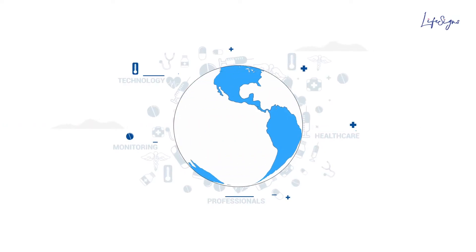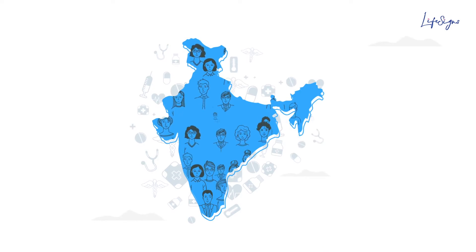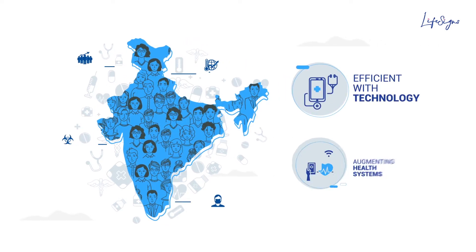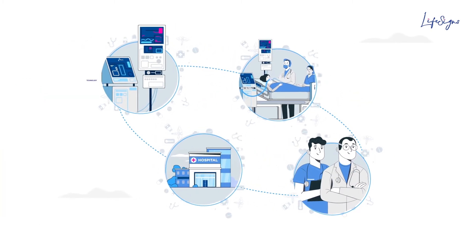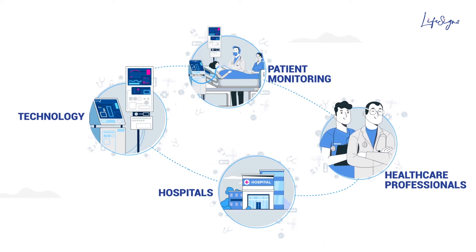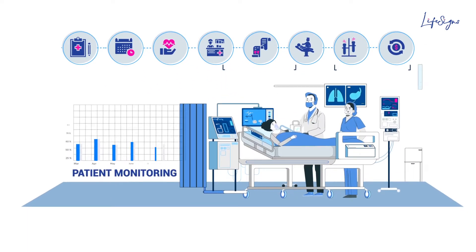With demanding healthcare systems worldwide, India with its large population needs to make healthcare services more efficient with technology by augmenting health systems. The need of the hour is to bridge technology, patient monitoring, healthcare professionals and hospitals to enhance clinical management and scale up patient monitoring efficiently.